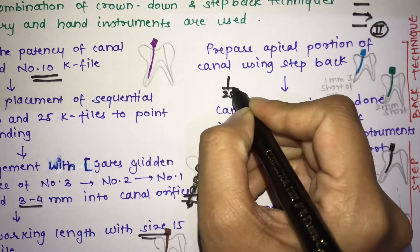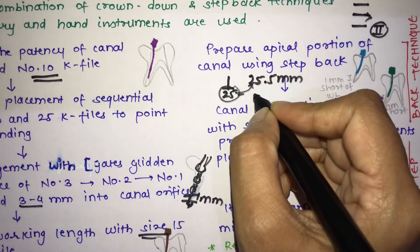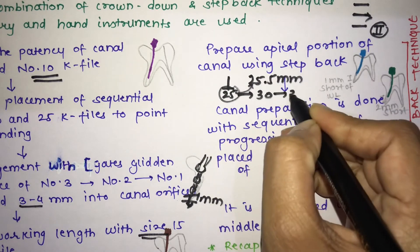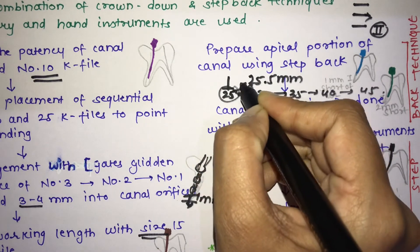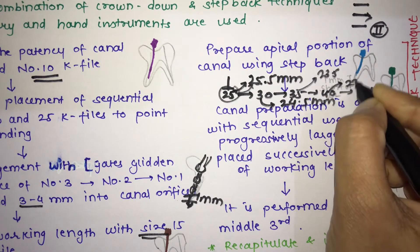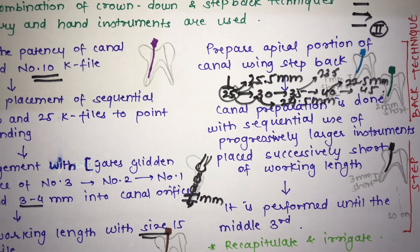For example, if the working length is 25.5 mm, a number 25 file goes to that full length. Then a number 30 file stops at 24.5 mm, number 35 stops at 23.5 mm, and number 40 stops at 22.5 mm. As you increase the file number, you decrease the working length — this is the step back technique.